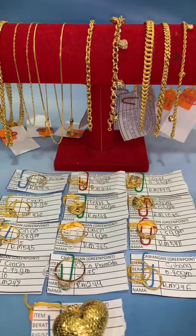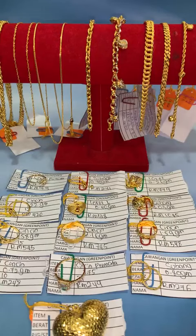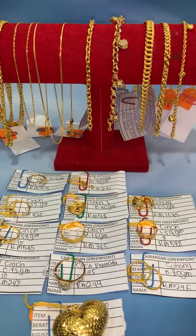Untuk hari ni, harga kita RM345 per gram, free upah untuk semua item. Akak beli 0.7 gram ke, 10 gram ke, 15 gram ke, harga kita semua sama. Kita ada rantai leher, rantai tangan, locket, subang dan juga cincin. Tanpa melingangkan masa, kita start dengan item yang pertama.